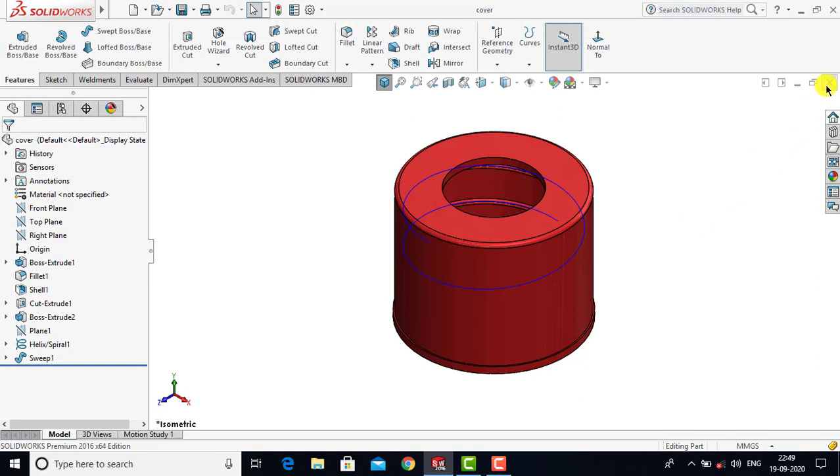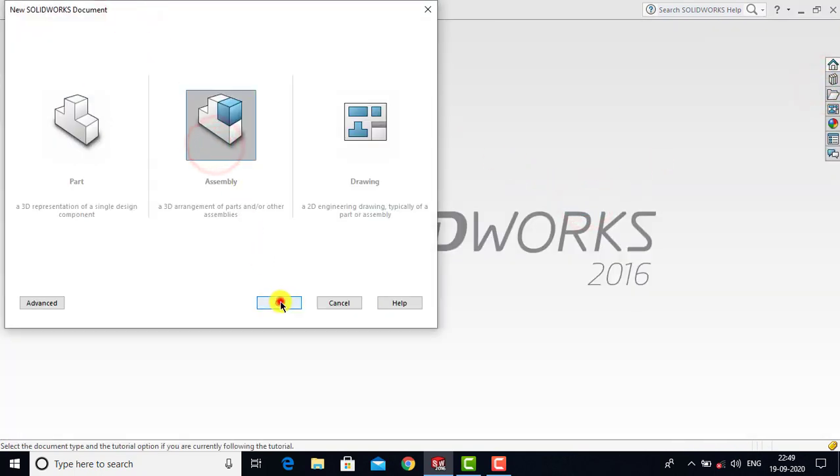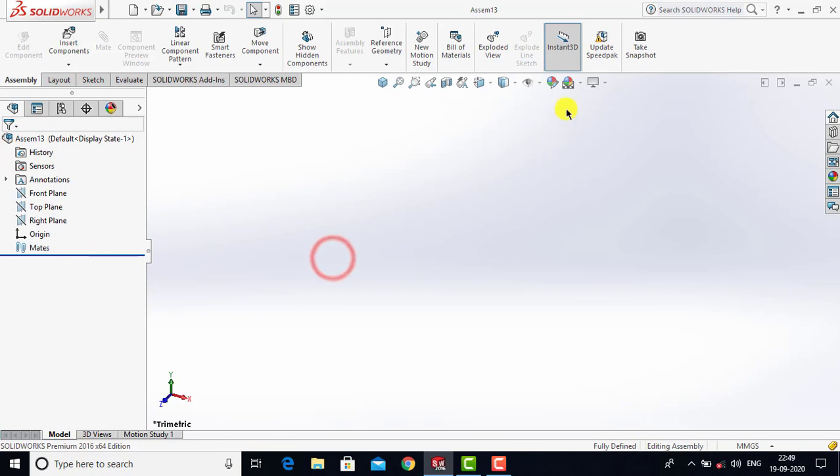Now let us first close it and we will go for File. Select Assembly and click OK. Now we will make the background plane wide.